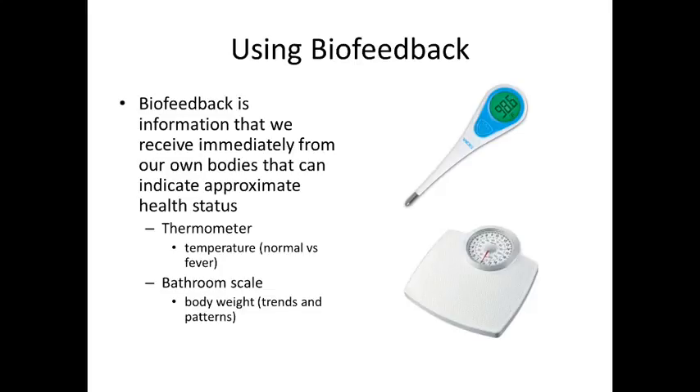A couple of techniques that tie back to the limbs of yoga and help manage stress: first, biofeedback. Biofeedback is any information we can receive almost immediately from our own bodies that indicates some sort of status — usually in terms of health. Two common examples are a thermometer, which tells you if your temperature is normal or if you have a fever, and the bathroom scale, which can indicate weight trends.